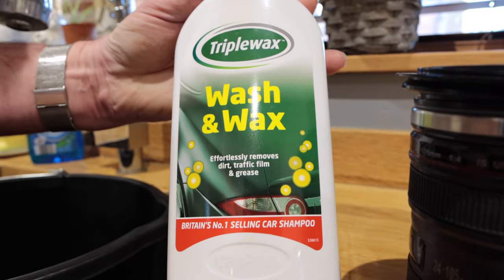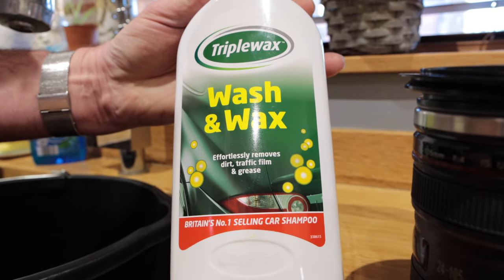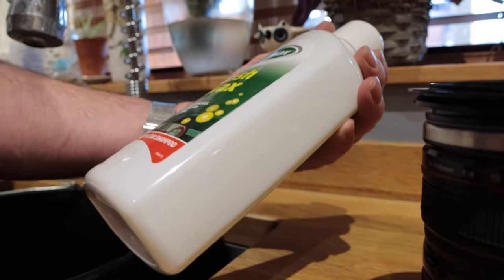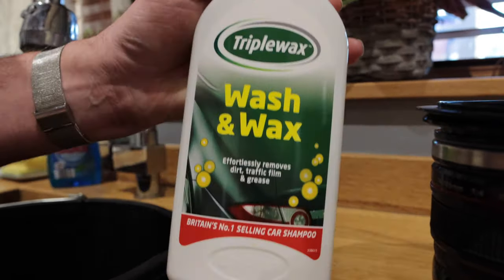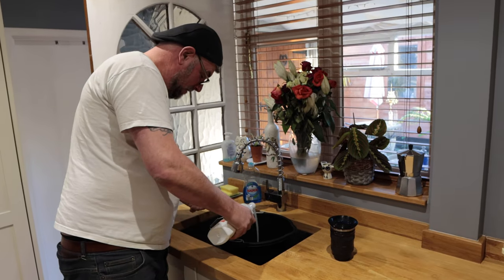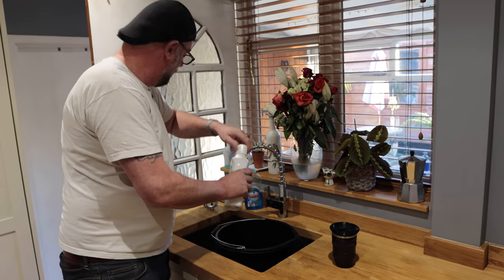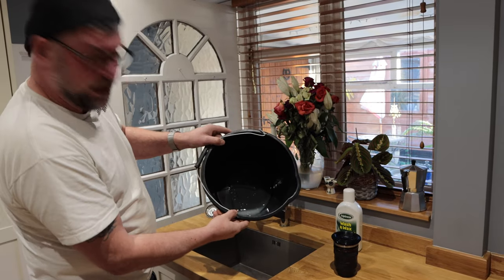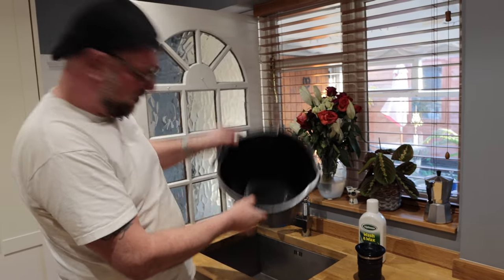Cannot beat the old triple wax wash and wax from Turtle — or whoever, it doesn't matter. Get it in the bucket, plenty of it. Look, lovely old job. That's plenty, I think that'll do.